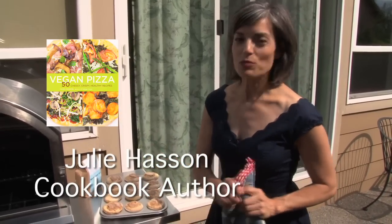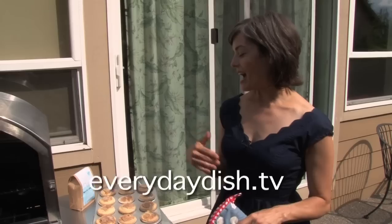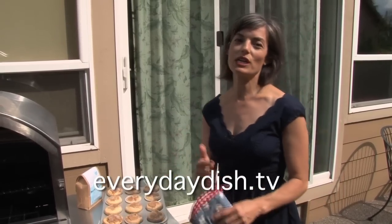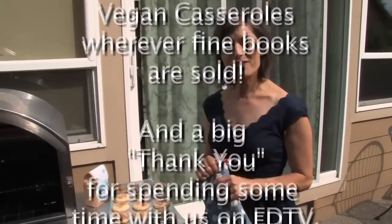Thanks so much for joining me. For this recipe and many other fabulous recipes, please visit everydaydish.tv. If you get the opportunity to make these peach muffins, do it — they're so good, and peaches are only around for a short time in the summer, so enjoy!